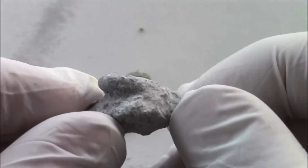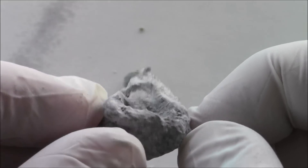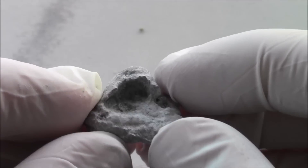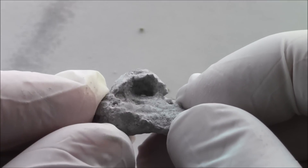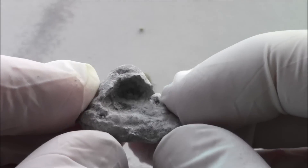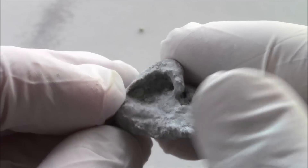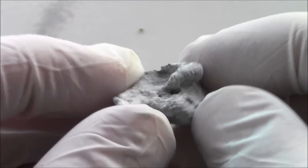I'm going to place this into a dilute solution of hydrochloric acid to take away most of the impurities. But I don't want to leave it in the acid for too long, otherwise it breaks up into a powder. I'd rather have a crystal of slightly impure silicon than a powder of pure stuff.